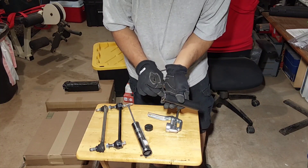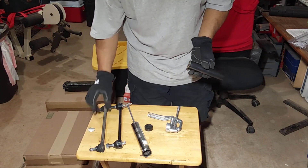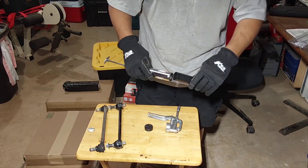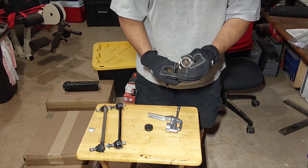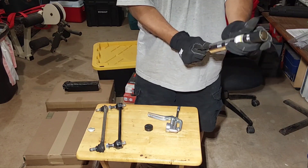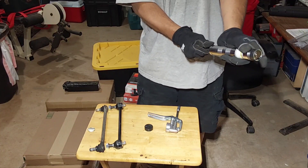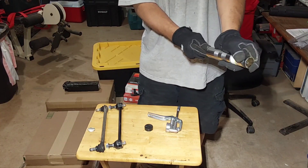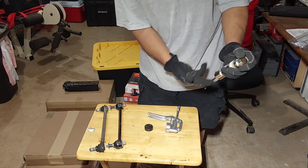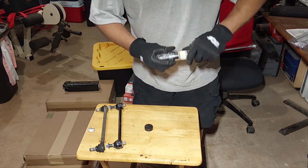Wipe off some of that grease, keep it inside and clean it up. Let's see how to put this in — it only goes in one way, that's the way it goes in. The spring is really, really strong at the beginning. I guess that's a good thing.